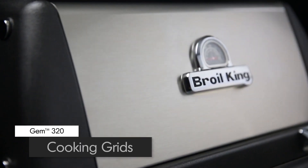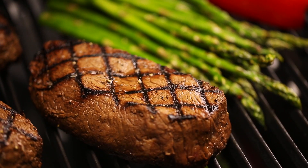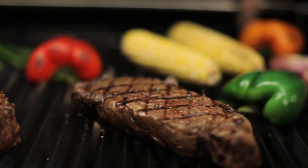The GEM 320 comes with durable cast iron cooking grids. These grids deliver excellent heat retention and searing power to lock in juices and flavor.